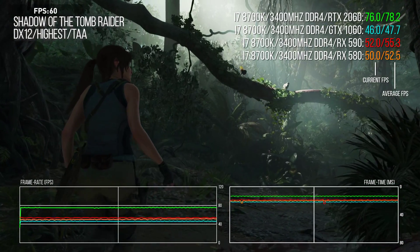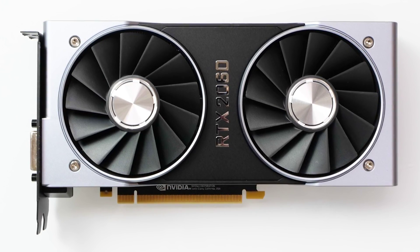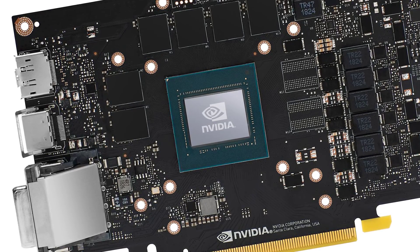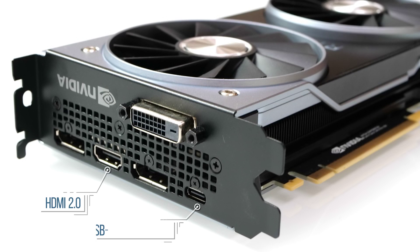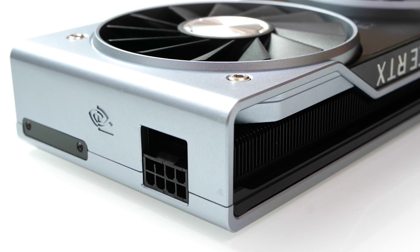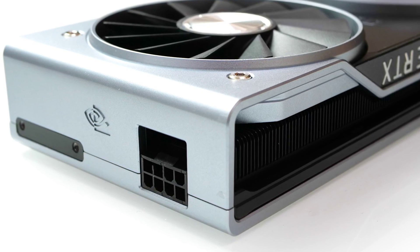At the nuts and bolts level, we have the Founders Edition here — it's looking very similar to the 2070 FE, because it uses a cut-down version of the same TU106 processor. The board retains HDMI 2.0 and USB-C connections as the other RTX cards, but in common with the 2070 FE there are just two DisplayPorts and a dual-link DVI. For a card primarily aimed at 1080p and 1440p gaming, DVI is a good port to have. Power is delivered via a single 8-pin connector, again in common with the RTX 2070.